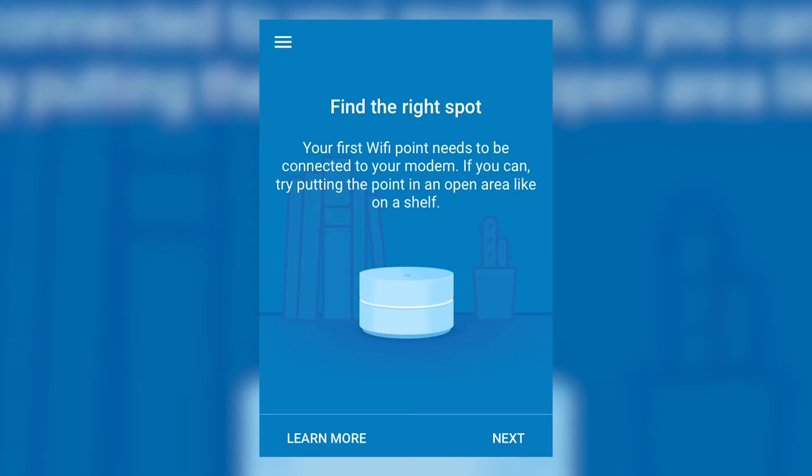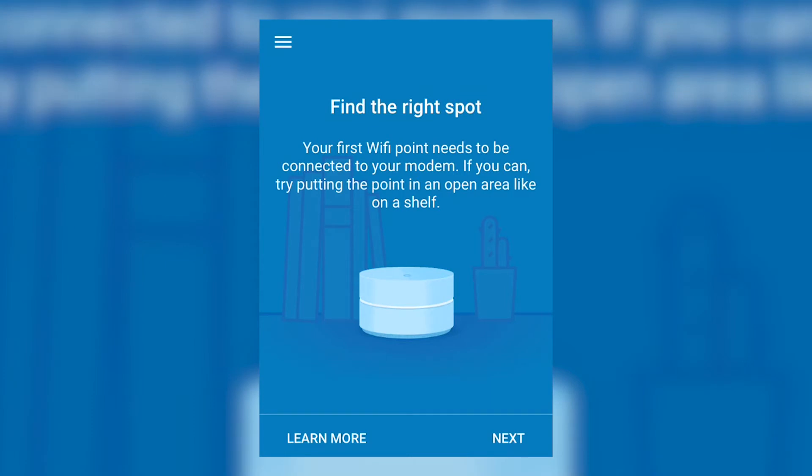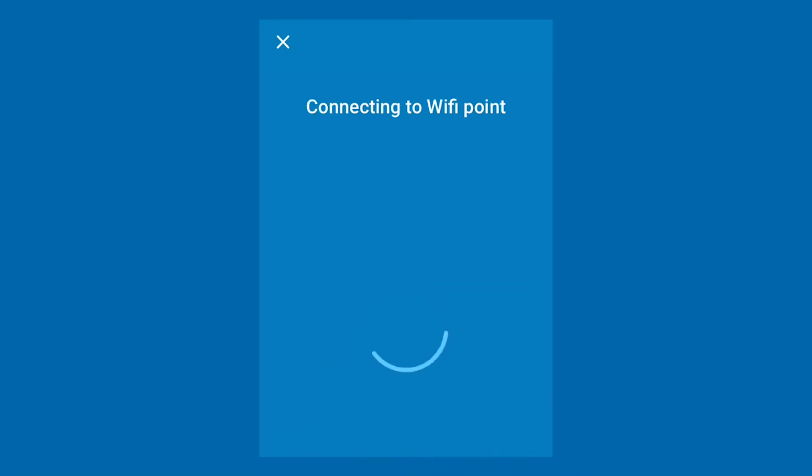Confirm that the Wi-Fi point is in an unblocked open space. Tap Next. Tap Scan Code and scan the QR code on the bottom of the Wi-Fi point, or tap Type Code to enter it manually.